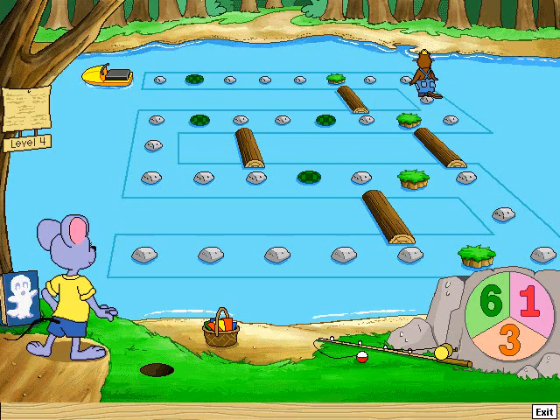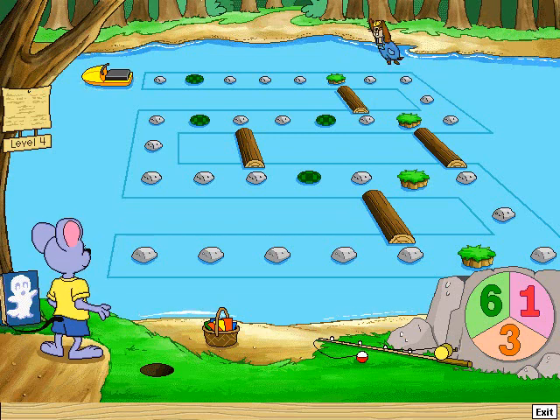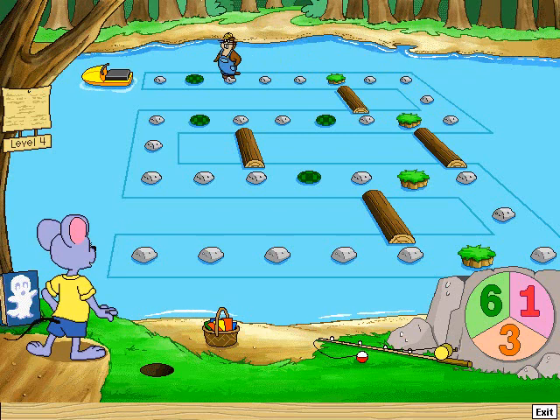Take six jumps. One, two, three, four, five, six. Take three jumps.